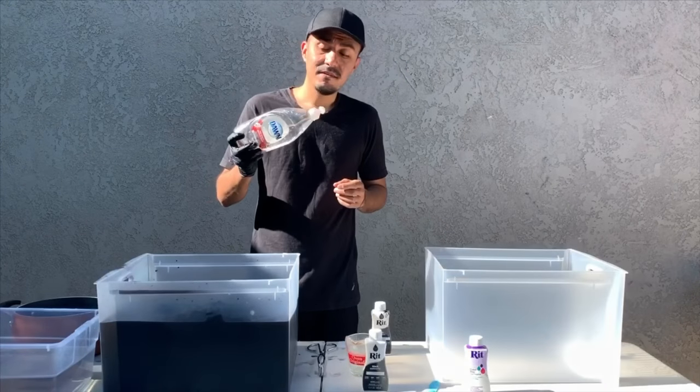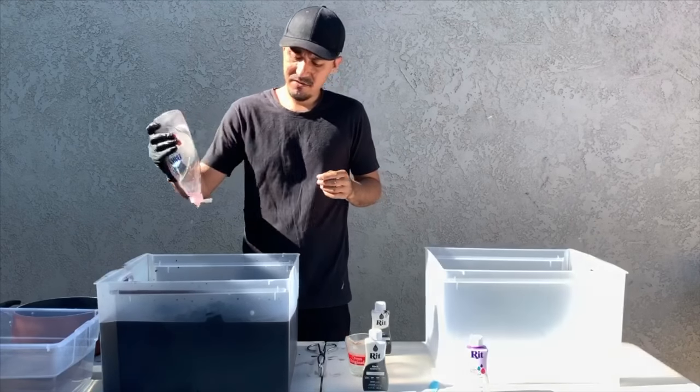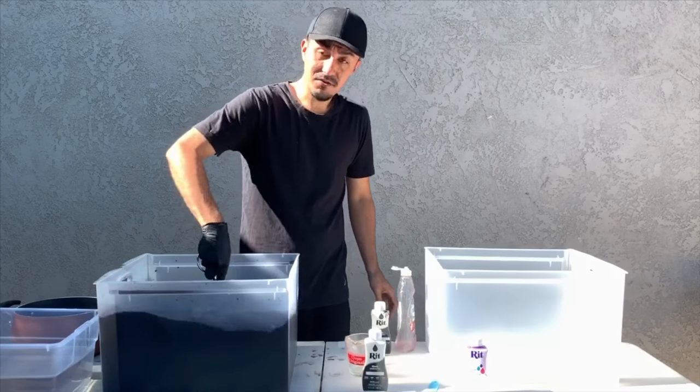Also, I forgot to add a teaspoon of dishwashing liquid soap, so I'm going to put a few drops in here and continue to stir.